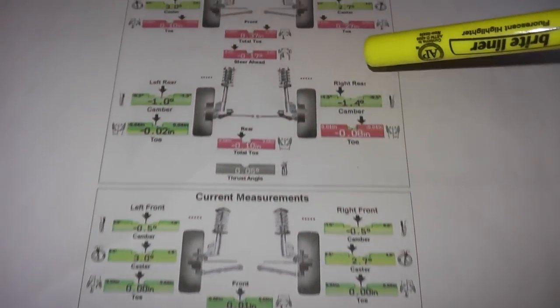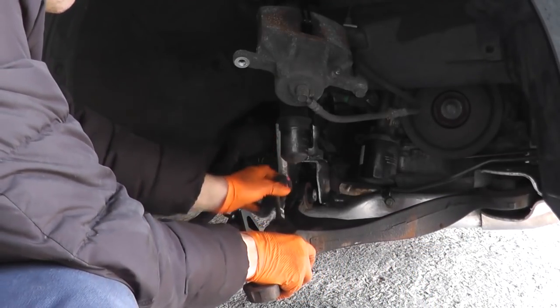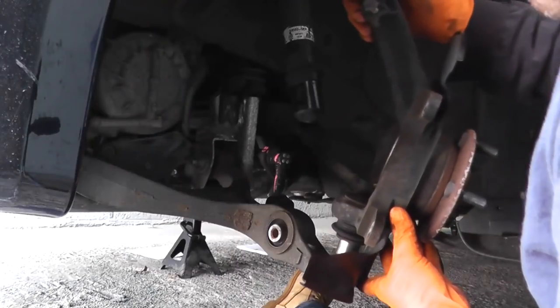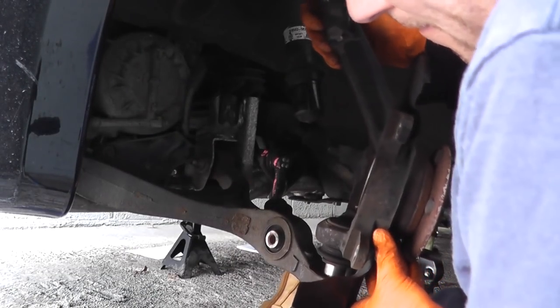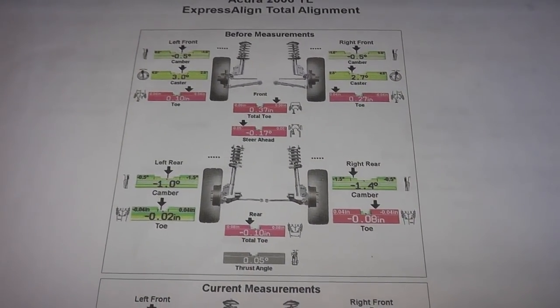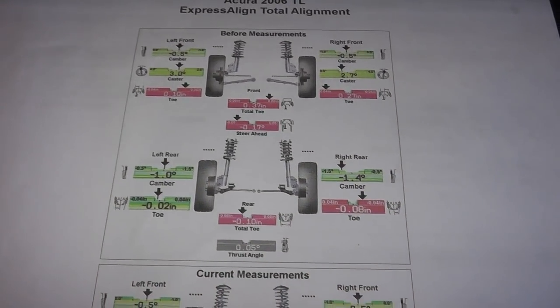I also replaced the front lower control arm and the front knuckle, because that was the point of impact. I didn't want to take any chances with those parts being bent. When you do a repair like this, just be smart about it — any really hard hit, go ahead and replace those components, because you'll just spend more time and money figuring out if you have a problem somewhere else.